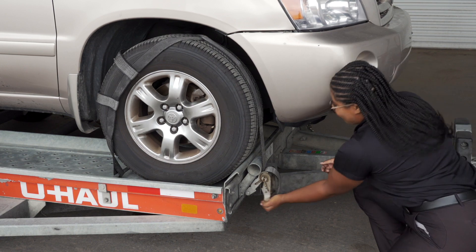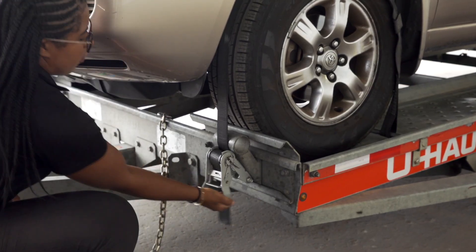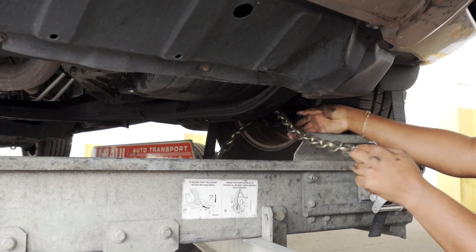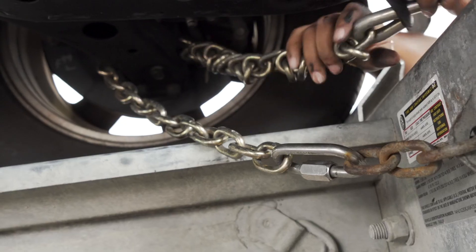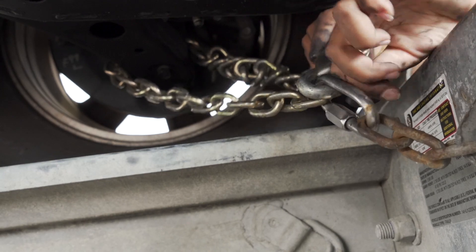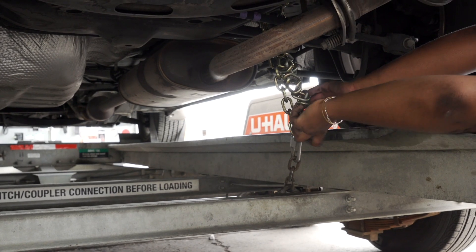Tighten the ratchet, folding the handle down when done. Then repeat on the other side. Finish securing the vehicle by fastening the security chains to the frame or other structural member. Leave some slack in the chain, looping them around and securing them through an open link through the S-hooks. You will have to do this at the front and the back of the vehicle.